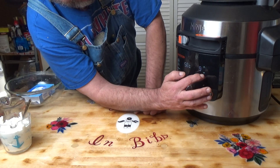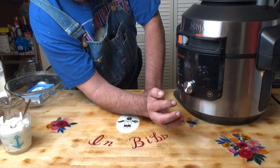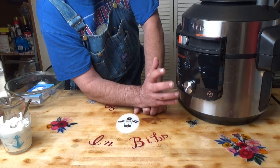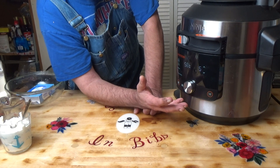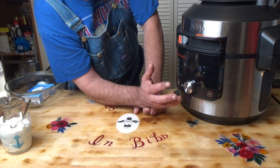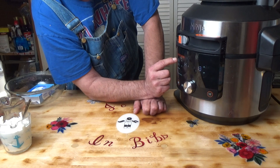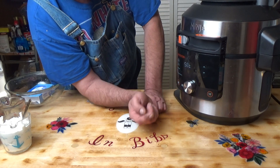Then we're going to go for five minutes natural release. What that does is it'll cook this under pressure and then it'll start cooling down. After five minutes of pressure release, it will automatically release the pressure. I'll just double check that — that's on five. Yes, it is.